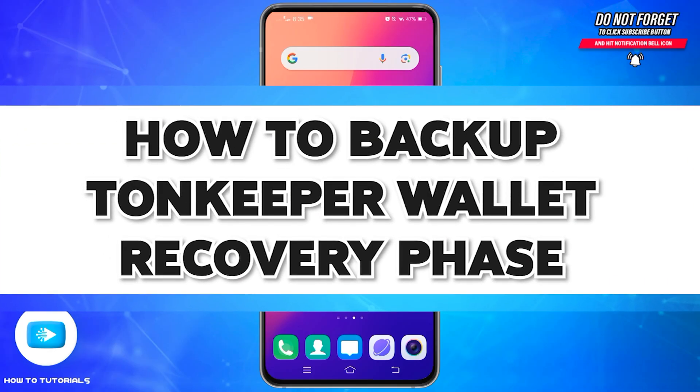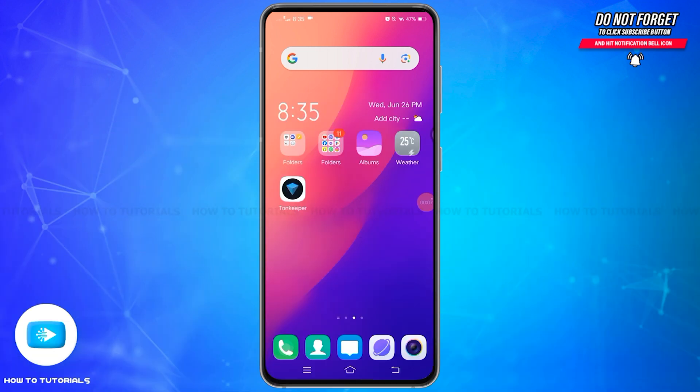Welcome to our YouTube channel How To Tutorials. In today's video, I'm going to show you how you can backup your Tonekeeper wallet recovery phrase. Backing up your Tonekeeper wallet recovery phrase is essential for securing your crypto assets. Here's how you can safely backup your recovery phrase.